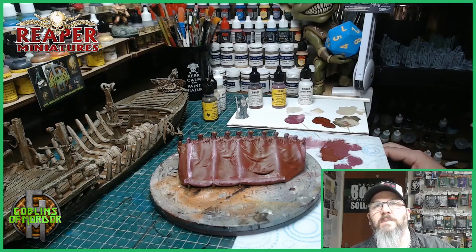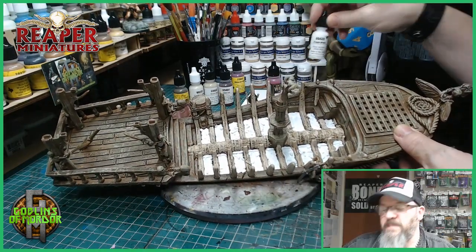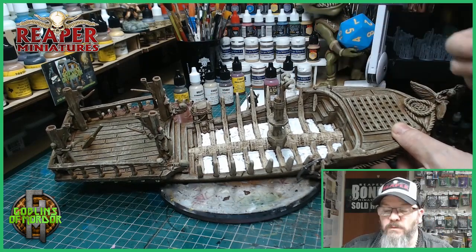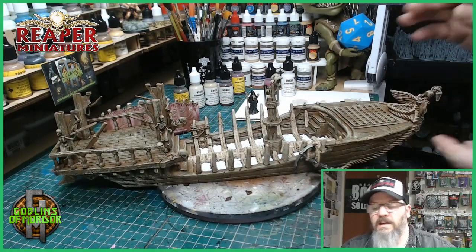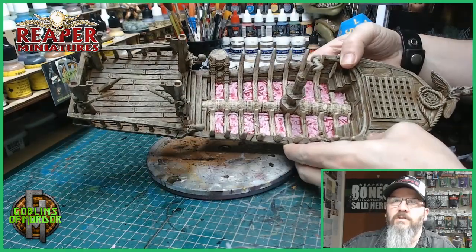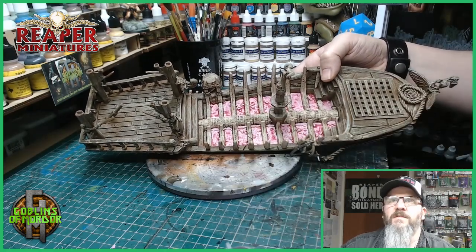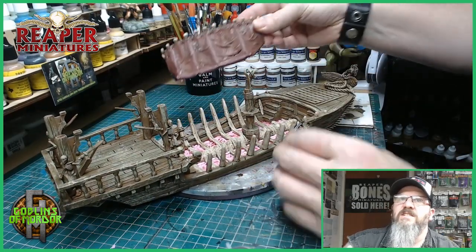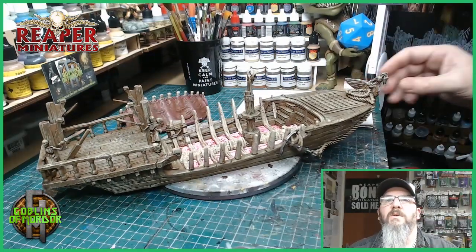I've added two coats of Dragon White from MSP, and now I'm going over all the white areas with a red ink wash. Because I put the Dragon White below, it will make that ink wash really shine and stand out a lot more. I've added the red ink wash and it looks fantastic — it's glowing. Now I'm going to add some gloss varnish by Army Painter over all the top of the red to give it a nice wet look. The boat is almost finished — I just need to add the canopy. I'll stick the canopy on, finish off the fine details, and come back to show you the finished miniature.